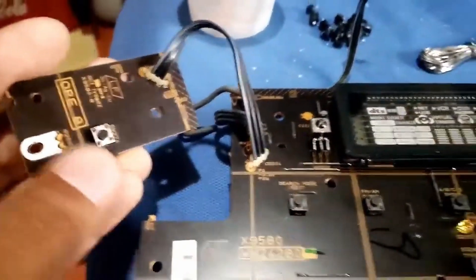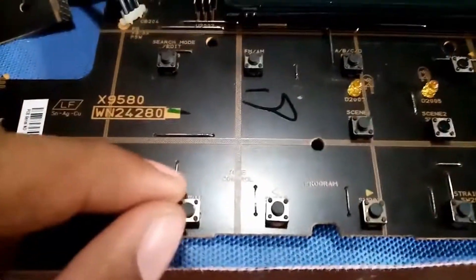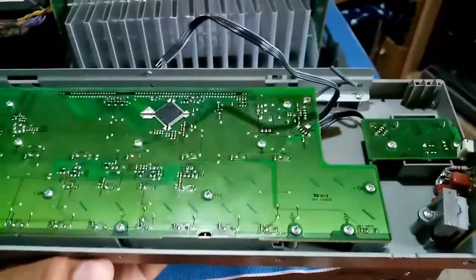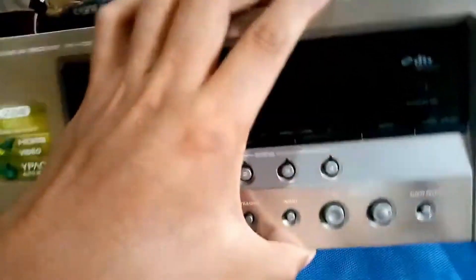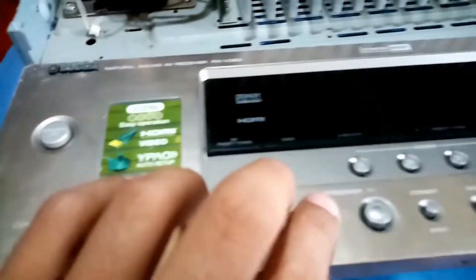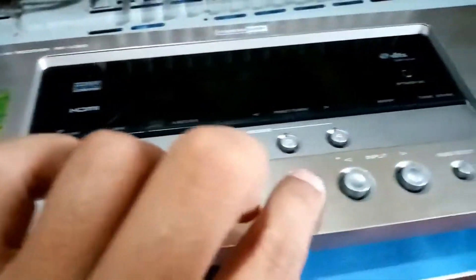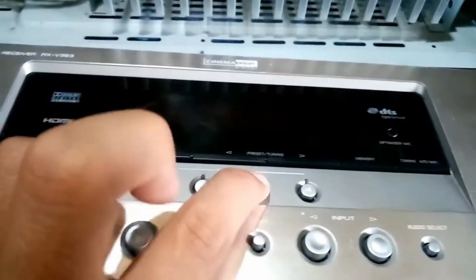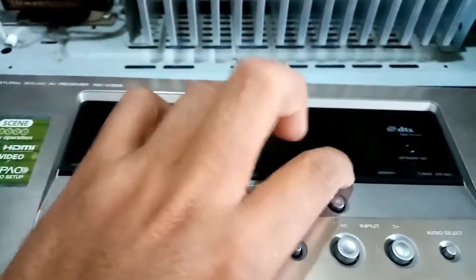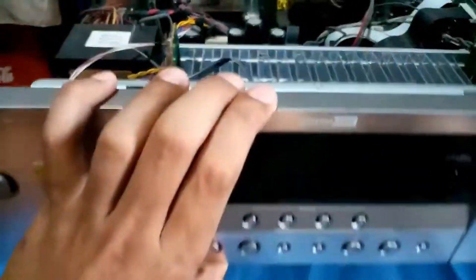I replaced all the touch switches — from circle, now they're square. I will try to mount this now on the front cover of the amplifier. Just finished mounting the circuit. This is the front — just check all the switches now. I will mount this here.